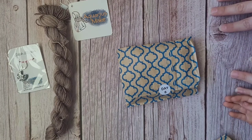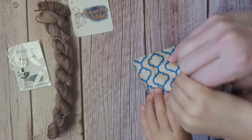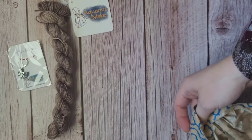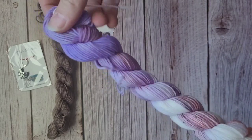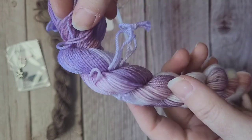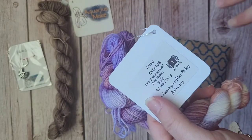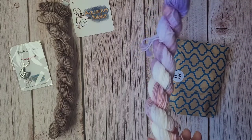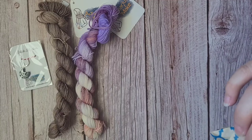The card reads: 'Ashra — Ramadan lasts for 29 to 30 days, which is divided into three Ashra. Ashra literally means 10 days in Arabic.' Day 8 is now open — oh, that's pretty! That's very girly. It's got some pink and white, then it fades and blends into a really pretty lavender color. Again, just super soft. I'm assuming she's using the same base for all of these, similar to Abuelita Fiber Company — so that if you wanted to make something, you'd obviously want the same fiber content.